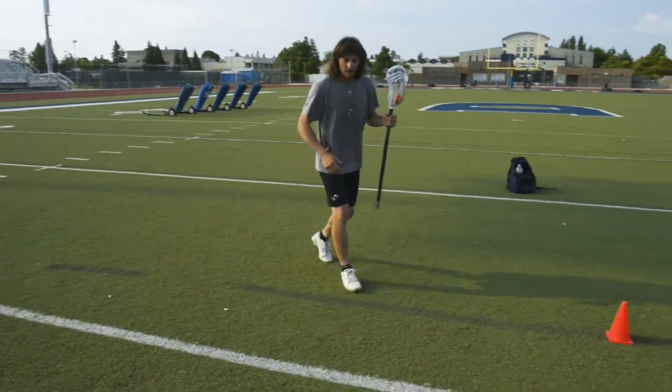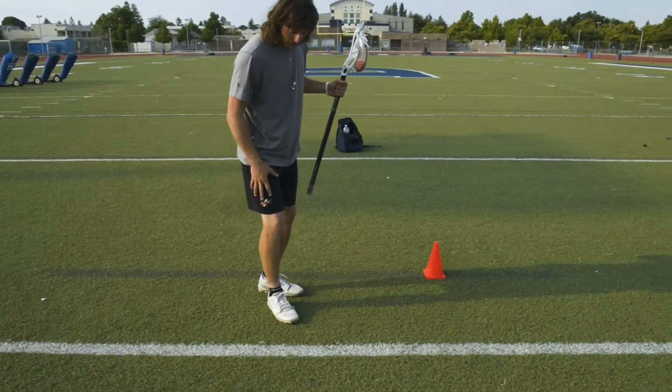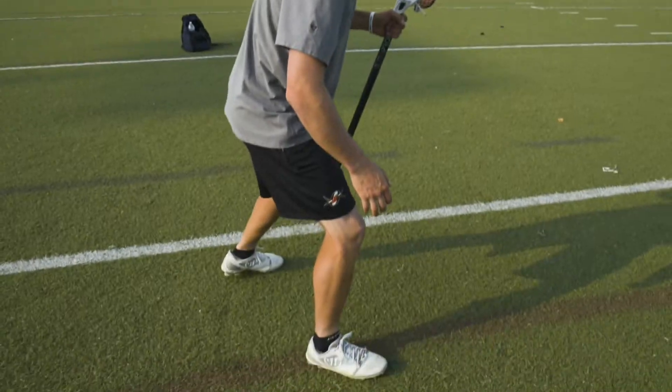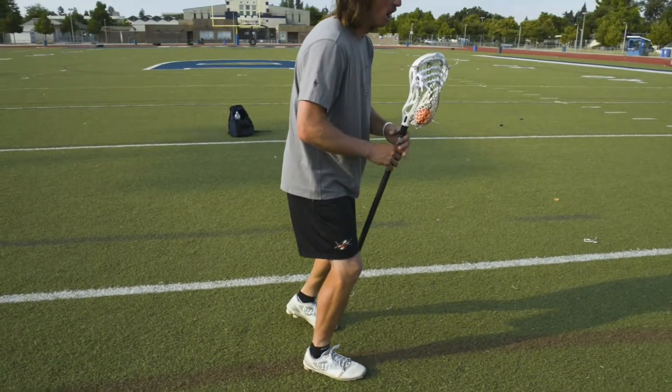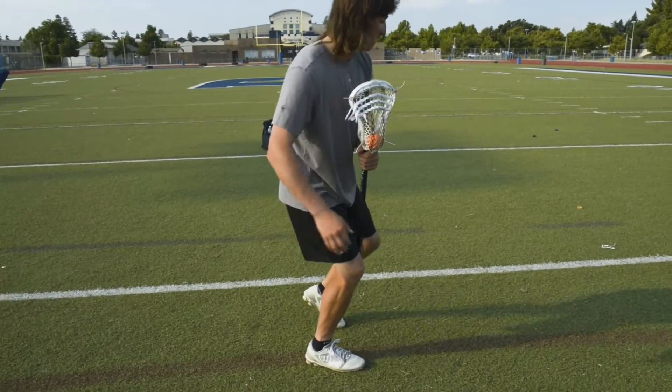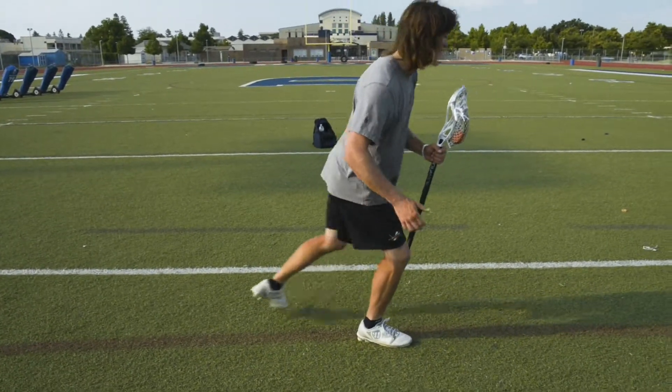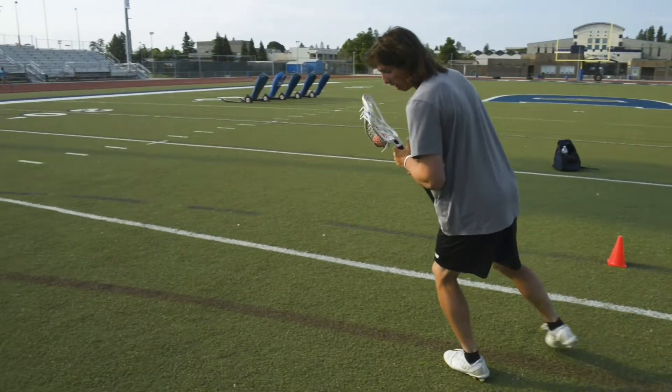Keeping the ball on your stick is by far the most important piece. Footwork-wise, when I make my move going to my left, if I'm running with the stick in my left hand, my right leg is going to get out and plant. Then I want to take my hips, really open my hips up and swing them around. When I swing my hips around it's going to help me seal my defender and explode.